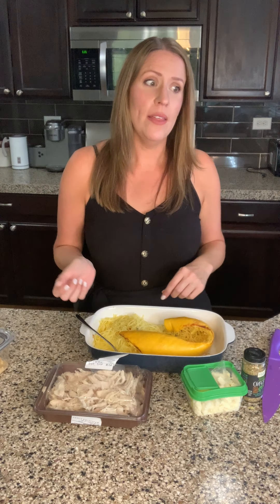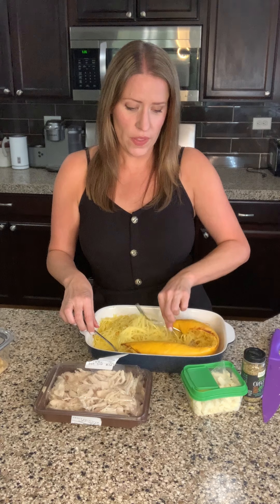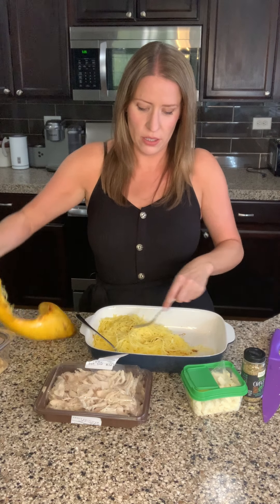I stuck it in there and by the time I was done unloading groceries — I have enough kids, like they should have just done it for me — I got one section in and then I came in to set up for this video. So I put the other section in. I will have more than double this in this pan when I'm done, but I'm just going to show you what I do. I pulled out the spaghetti squash and pulled it apart with a fork. I've got a big bowlful and I'll have double this once I add the other spaghetti squash when it's done in the air fryer.